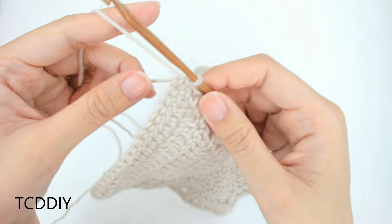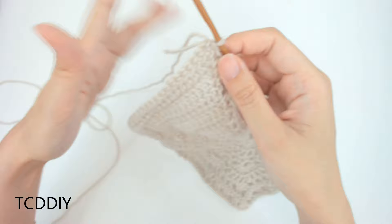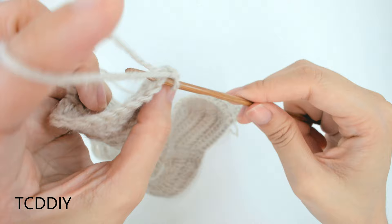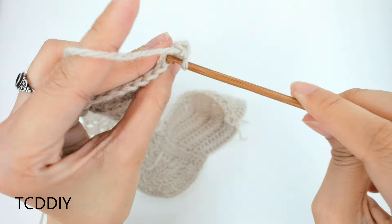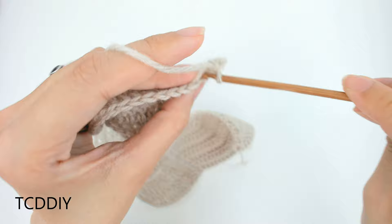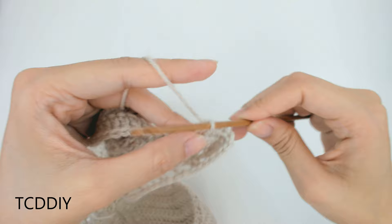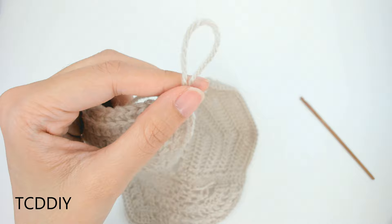Now that we've made our way up with our pattern, it's time to go around the entire piece with a row of back loop single crochets to differentiate this part of the dress from the rest. Chain up 1, insert your hook into just the back loop — the loop furthest away from you — and single crochet. This creates a tiny ribbing. Do this all the way around, then chain up 1 and cut.